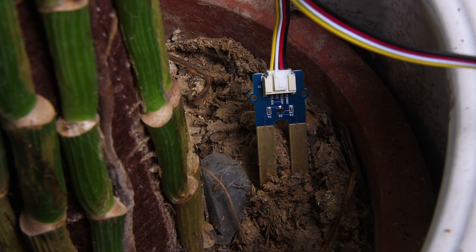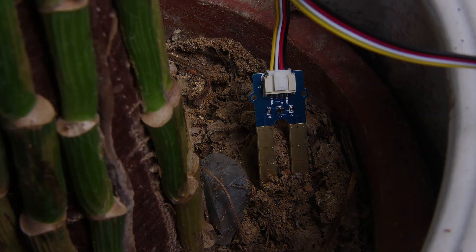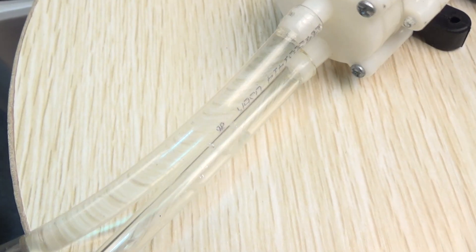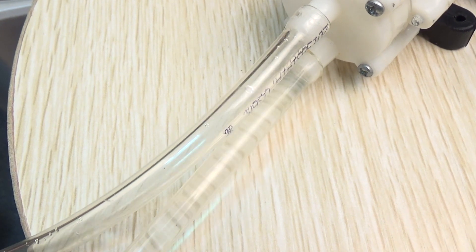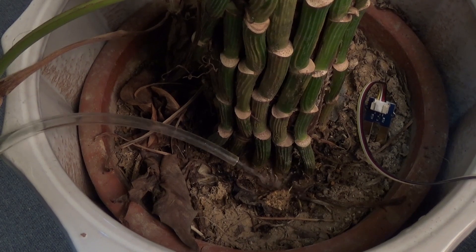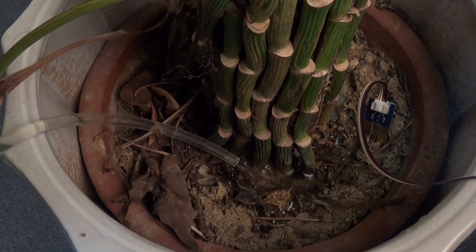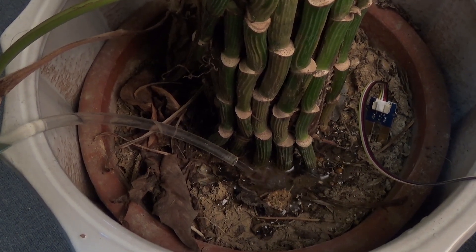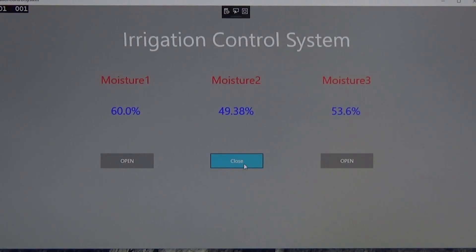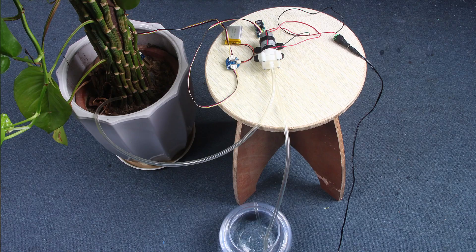Insert the Grove moisture sensor into soil. Click the open button, and the water pump starts pumping. The entire system is running on the Raspberry Pi 3, which has Windows 10 IoT system installed. The user can click the button on the control surface to control the pump switch. In the process of watering, soil moisture will gradually rise. Click the close button to switch off the pump.